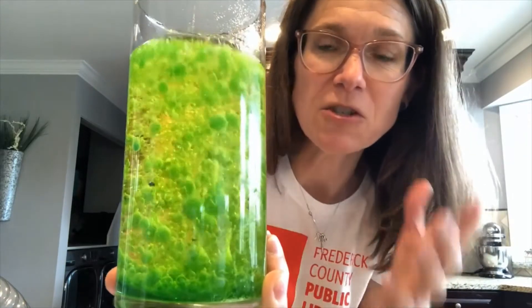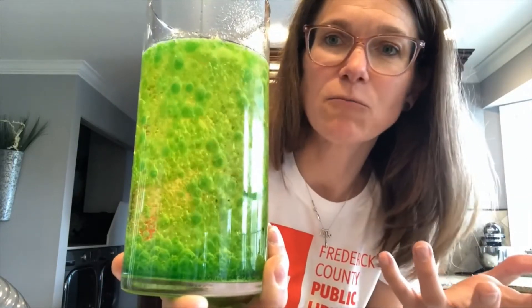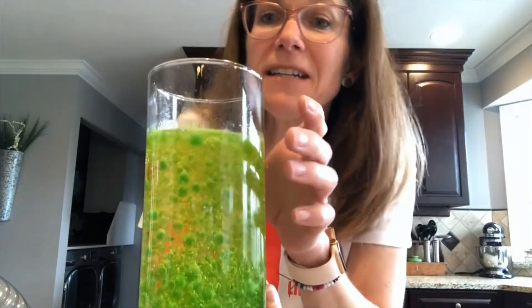The cool thing about this is once your tablets dissolve all the way, you can add another tablet and reuse this over and over again. I would love to see your lava lamps — show me what you made, what different colors you used, and how well it worked. Show me all your bubbles moving around. Make sure you tag us at hashtag FCPL so I can see what you made in your kitchen. Bye guys!